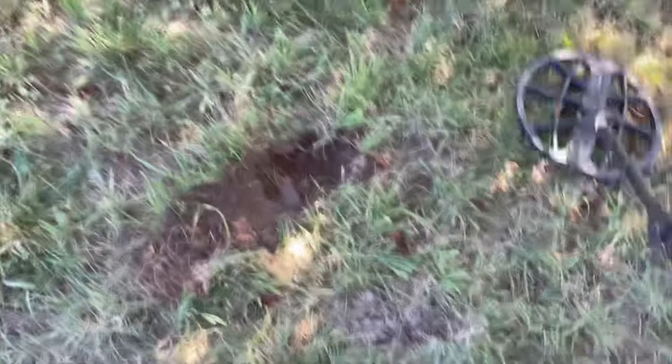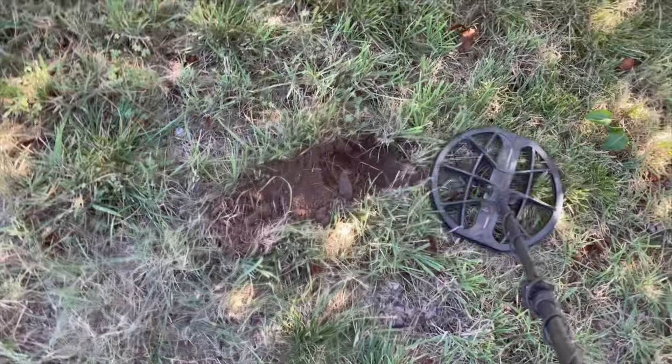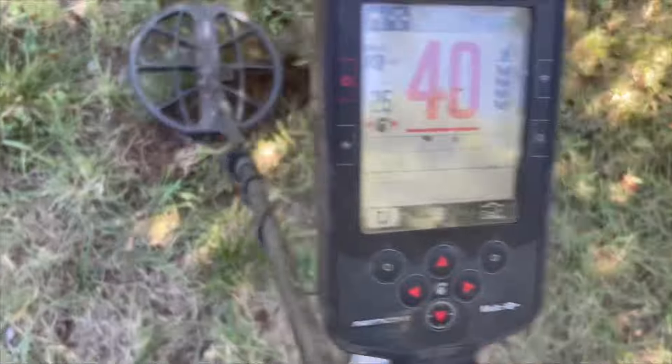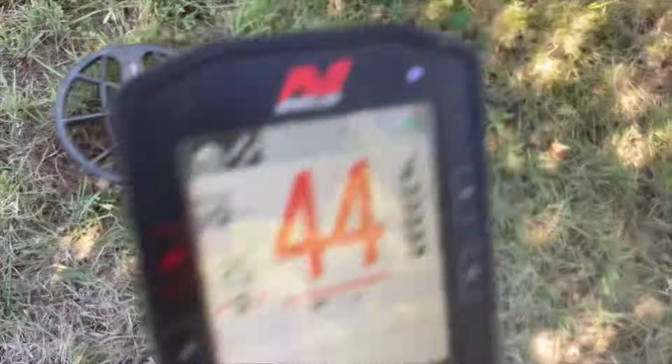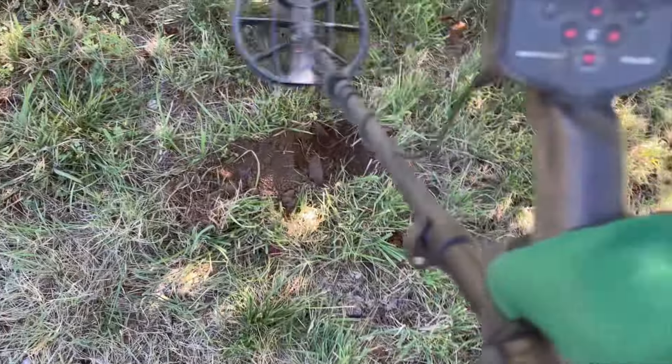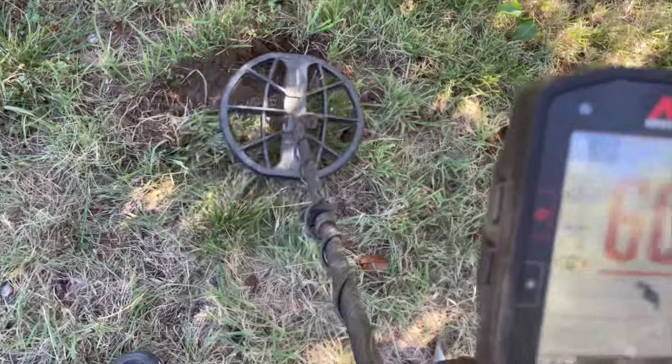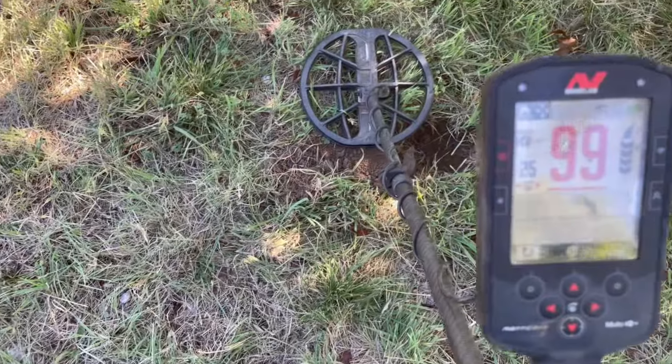That's cool! Nothing like a coin spill. Don't forget — all-metal mode and you dig anything. I'm going to have another little look. Ferris — Ferris, Ferris, Ferris. Yeah, cool, huh?